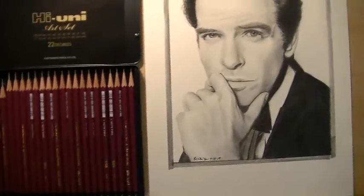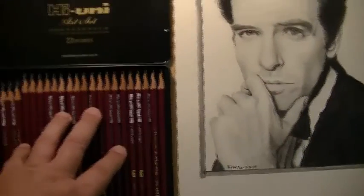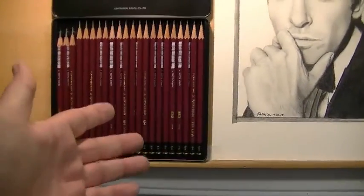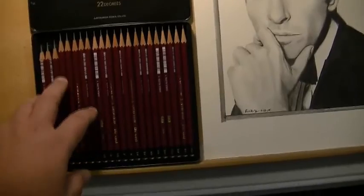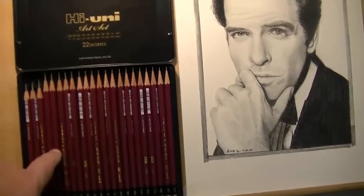If you're wondering why I haven't shown you the General's 9XXB, it's because I used it down to a little tiny stub drawing all the black in this portrait, and then put it aside for my daughter, who likes all my pencil stubs. I think it's a lot of money for a pencil set because it's just too many pencils. As far as quality, it's very high quality — the softs are soft, the hards are hard, the in-betweens are in-betweens. But here in the United States, I spend a lot less money going with another pencil set, and for the dark pencils I go with the 8B Staedtler Mars or the General's 9XXB.